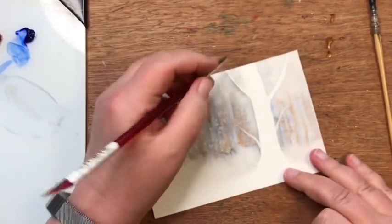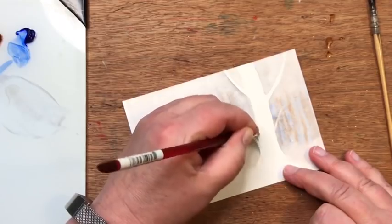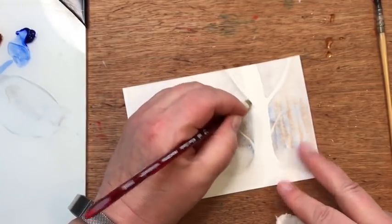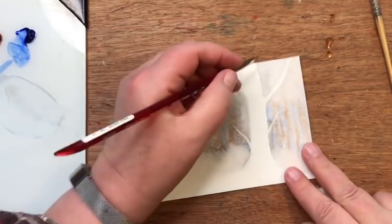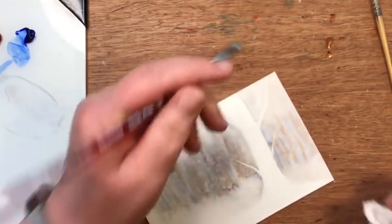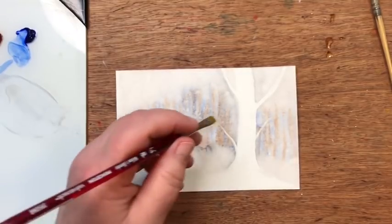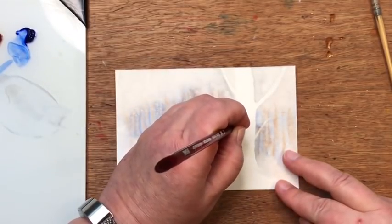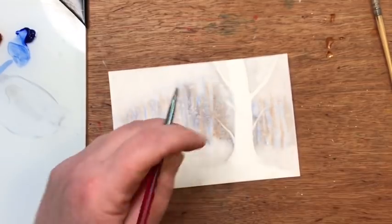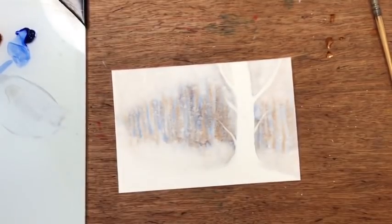I can also take a damp brush along the sides of the tree to soften those edges in case they become hard. Sometimes you want a hard edge and sometimes you don't, so if I don't want a hard edge I just soften it. This looks a little too symmetrical so I'm going to add one more branch coming out here.